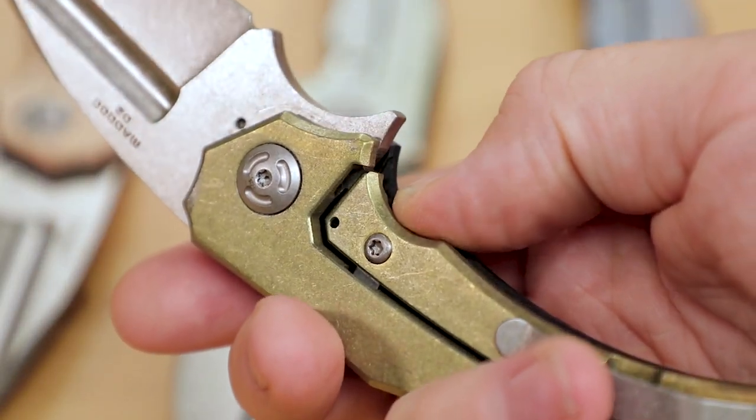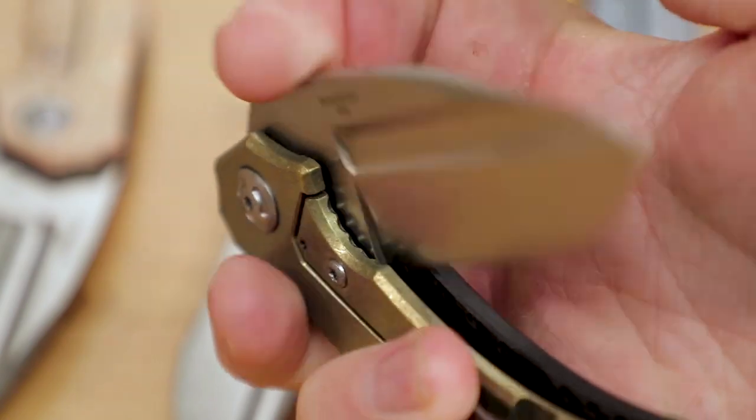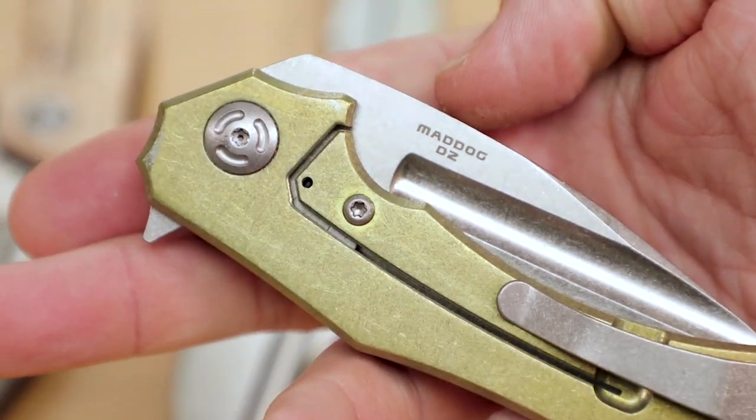Looking at that lock bar, you can see that we've got a single screw here on the outside, and that mounts an internal stop tab and lock bar interface, ensuring that you're going to get long life out of this blade, whether you're just flipping it or putting it to hard work.